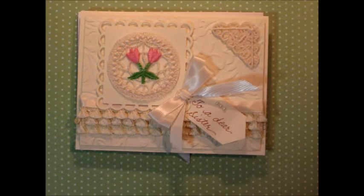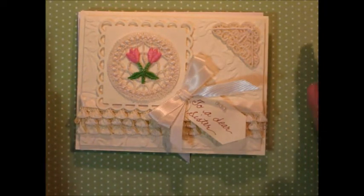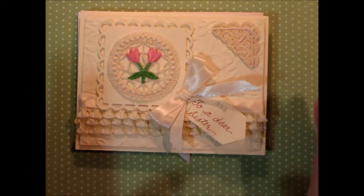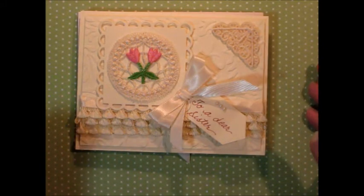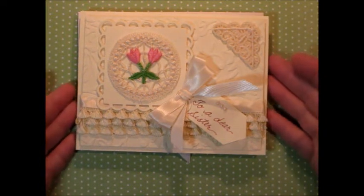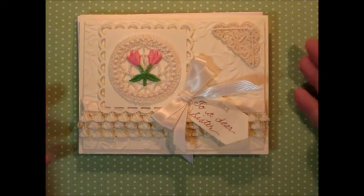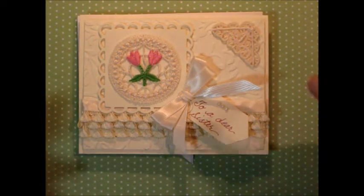Hi, it's me, Betty B., and I wanted to share a couple of monochromatic cards with you today. I think monochromatic, meaning one color, cards are some of the most beautiful cards on the market and that we can make, and these are two that I have made for my sisters-in-law who have birthdays one day and one the next.